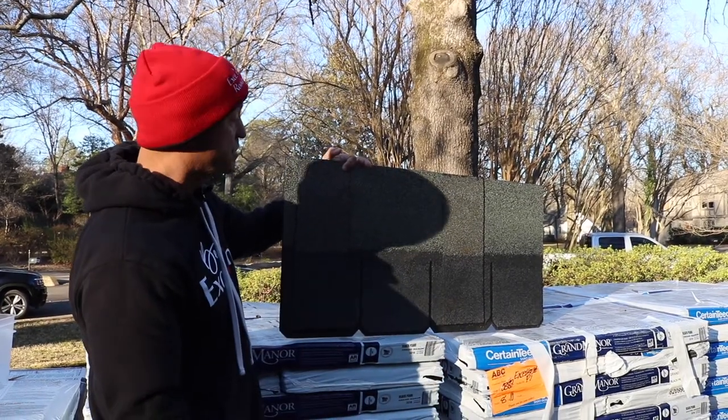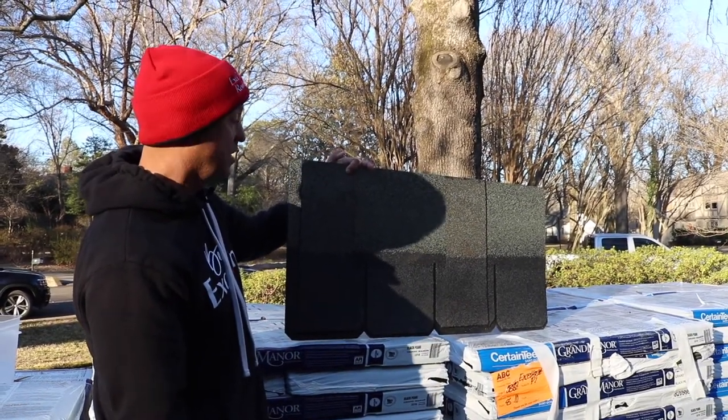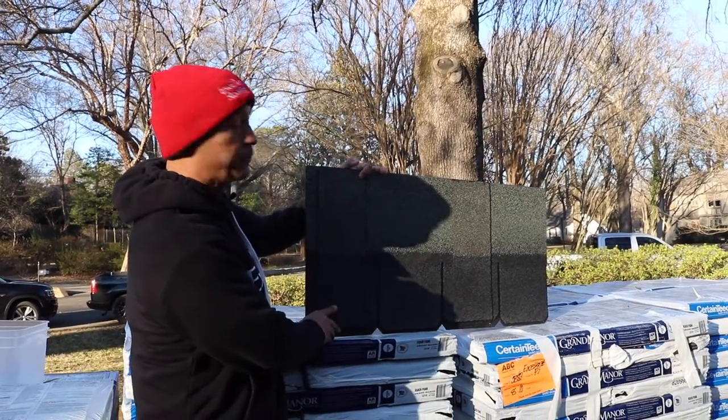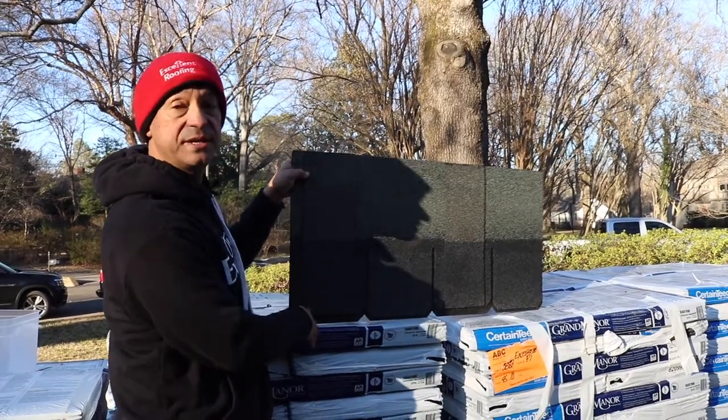It sort of simulates slate and comes in different colors. On this house we're using one called Pearl Black or Black Pearl, and it's going to look very gorgeous when it goes up on the roof. This is what we call a designer shingle or a lifetime shingle.